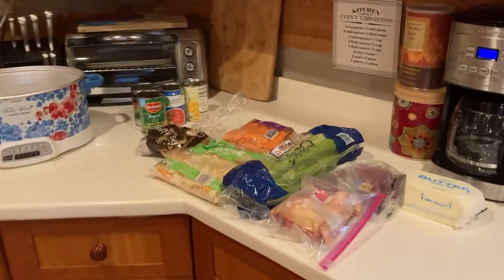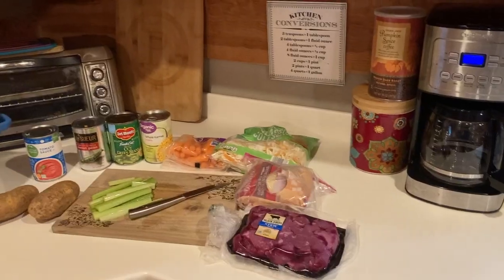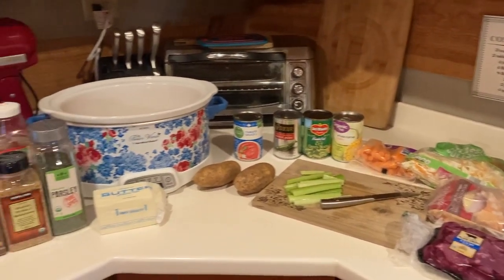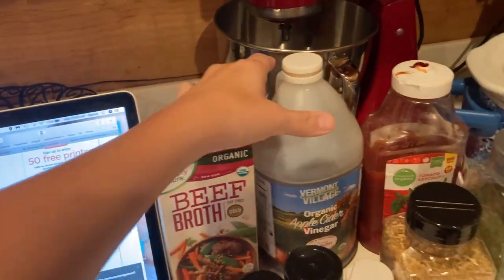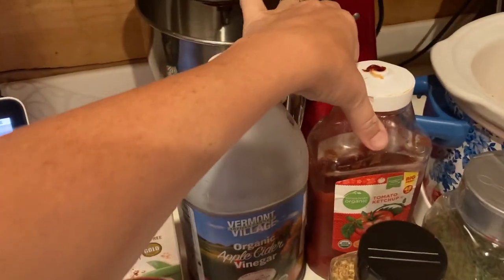Got this drying over here, dishwasher going. I'm going to get all these vegetables and things ready. Alright, I got everything ready. We are going to need some beef broth, apple cider vinegar, and ketchup.